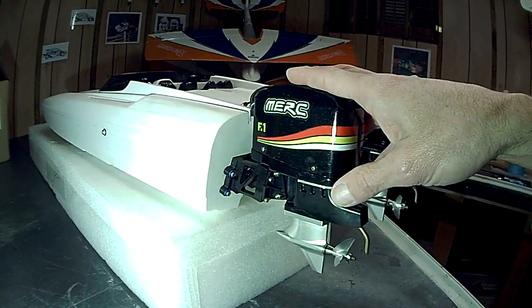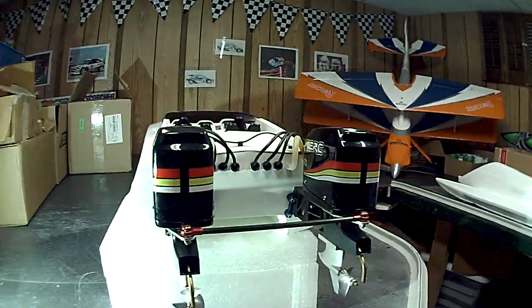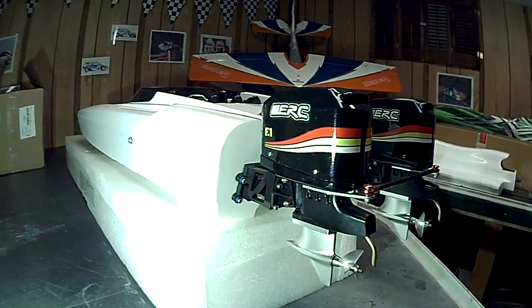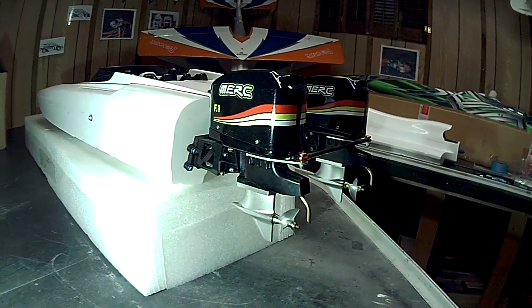Other than that, I just wanted to show off this boat — I cannot wait to get a video of it running. It runs really well, it runs really balanced, and I'm really proud of the way this one turned out. Anyway, that's just one more quick boat video — any questions or comments please feel free. Everybody have a great day, bye.